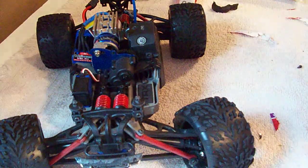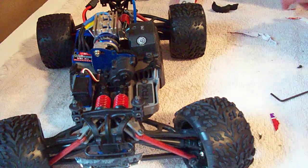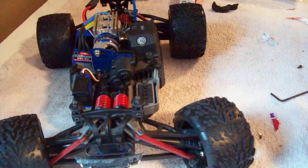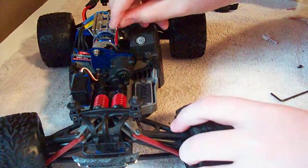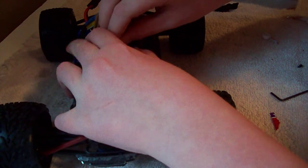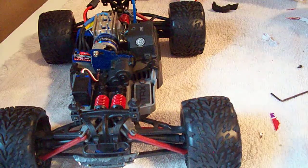Some other people say you want to use a piece of paper — it's actually what it says in the Traxxas owner's manual for a lot of their cars. You're just supposed to take a piece of paper and feed it in between the pinion and the spur gear. If it goes in and comes back out easy enough, your gear mesh is set.